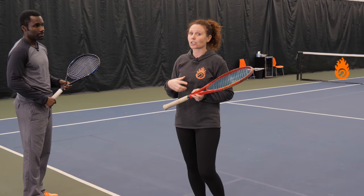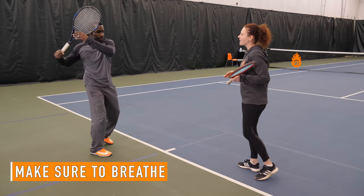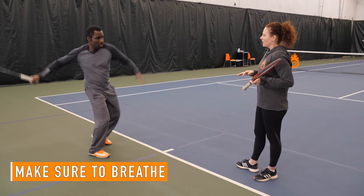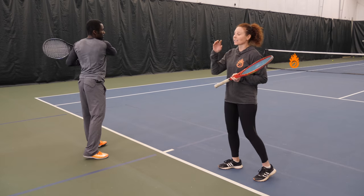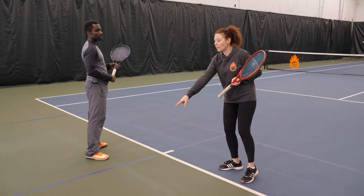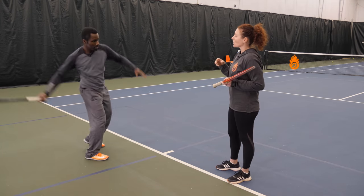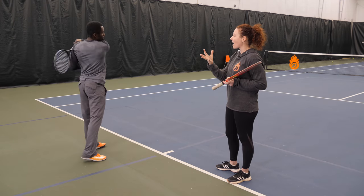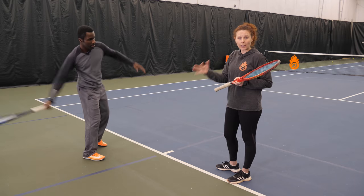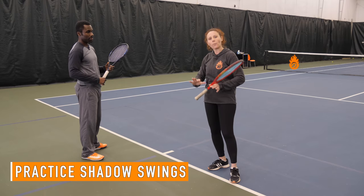One thing that helps you get that relaxation is your breathing — you want to breathe out when you're hitting the ball. You can see Kevin now has all three: the swing path coming from below the ball up to the contact point, acceleration as he swings through, and relaxation. That breathing out as you're accelerating and swinging through will help your body stay calm and relaxed. Practicing this in shadow swings is really, really important.